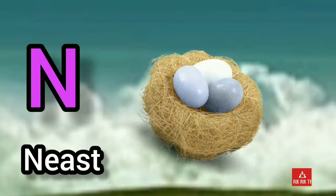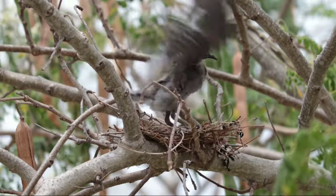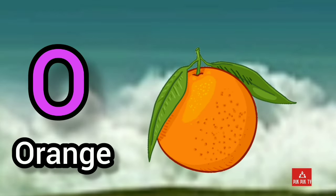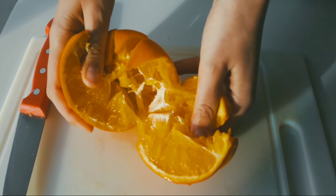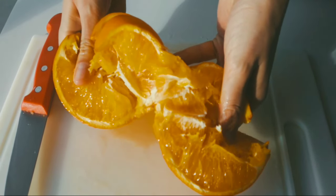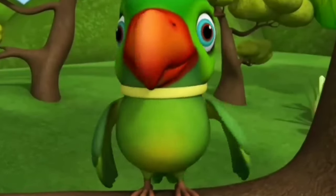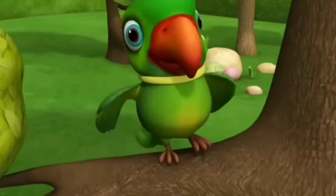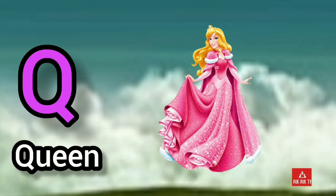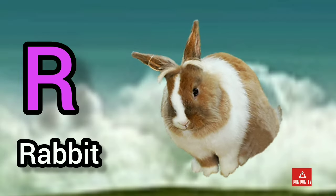N for nest. O, O for orange. Q, Q for queen. R, R for rabbit.